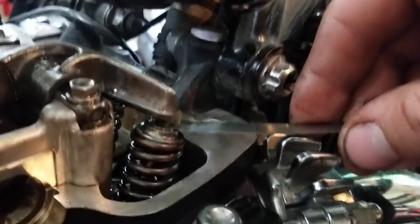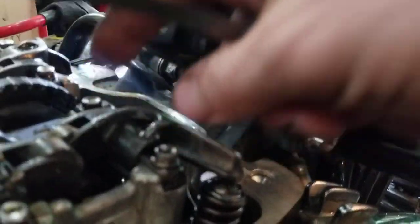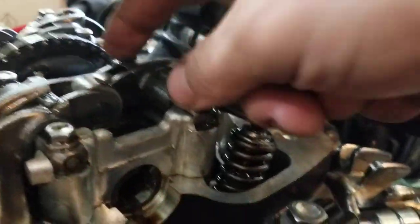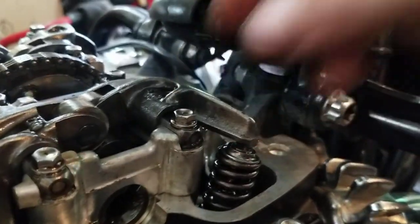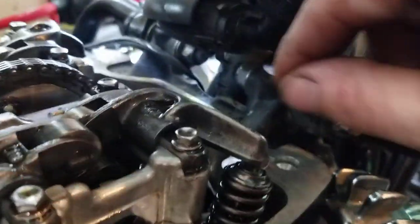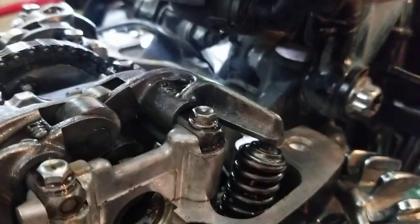If you cannot fit this feeler gauge in here, you're going to have to take these two 8mm bolts out. And this is the best thing about this bike — you do not lose timing if you have to change your shims. You take these rockers out, this rocker comes off, you can replace your shim, and you're not having to fiddle and hold things. You just take it off, bolt it back on, and you don't lose any timing.